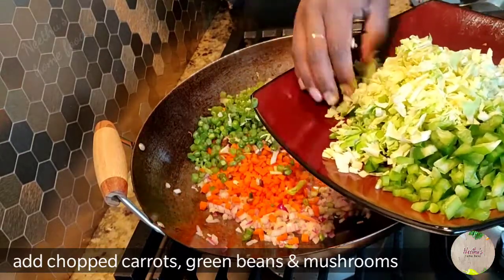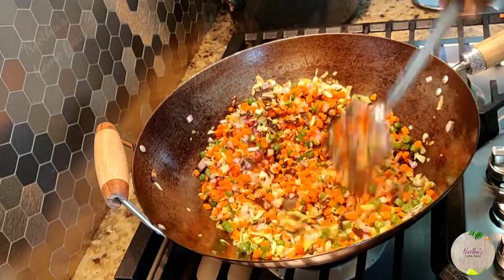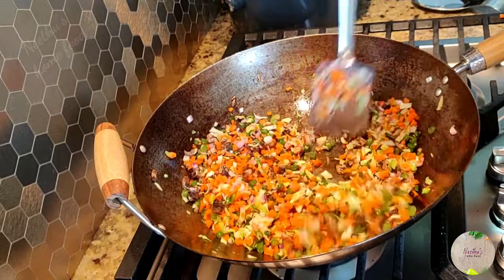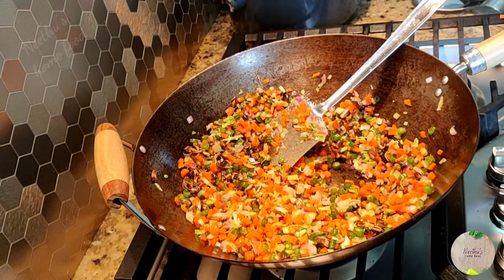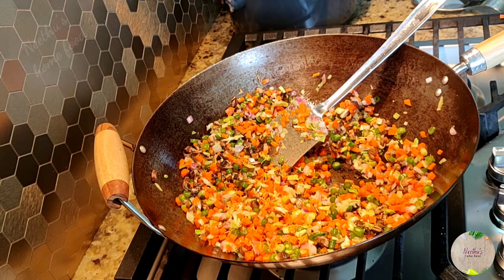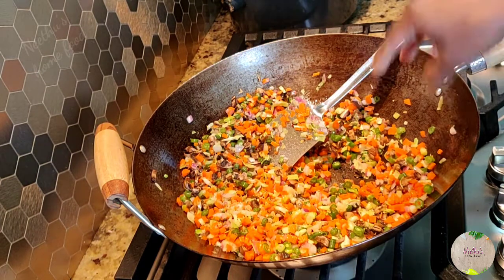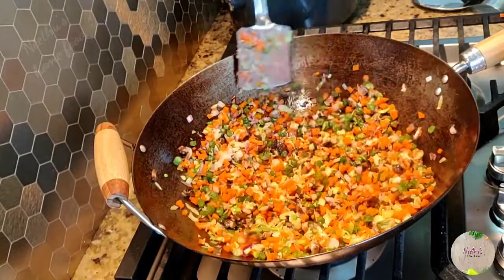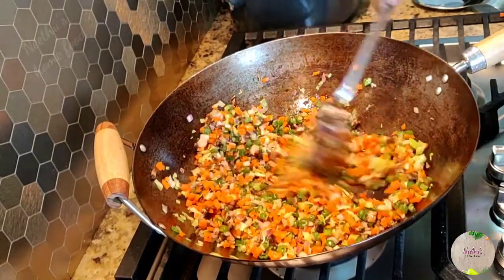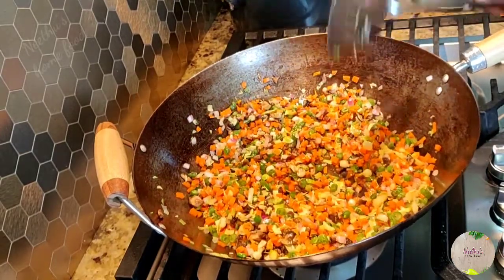Now add carrots, mushrooms, and green beans. Don't add cabbage and bell pepper yet, because carrots, green beans, and mushrooms take a little longer to cook. Give it a minute or two — they should still be crunchy, not soft. Add some salt, mix well, and cook for a minute. If you'd like to add eggs to your fried rice, you can crumble an egg and add it separately later.